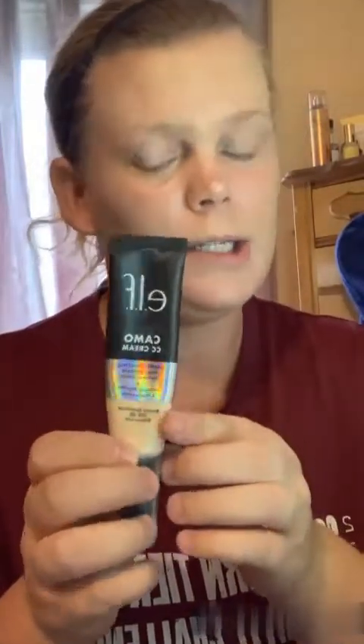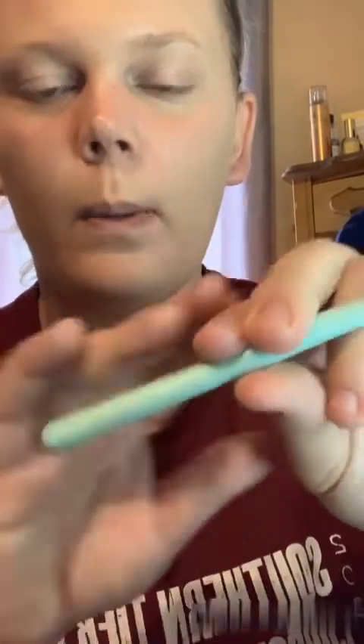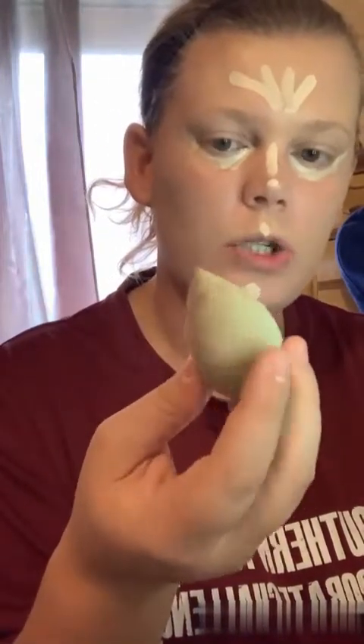The next product — I know people don't normally use this as concealer, but I had gotten a shade that was too light. A lot of it is gone because my daughter got into it, but I'm going to use the CC cream underneath my eyes to brighten up my face. This is in Fair 120, and I'll be applying it with a Lexi 211 concealer brush. Then I'll use the Lexi smaller blending sponge — it's great for under eyes — to blend it in.